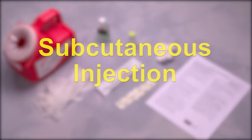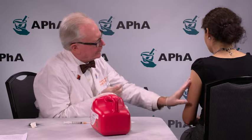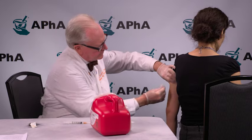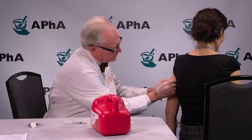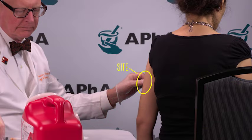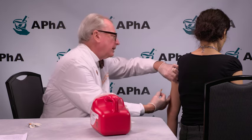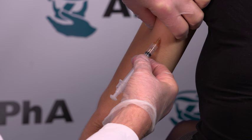The following is a demonstration of a subcutaneous injection. Once you are ready to inject the vaccine, proceed as follows. Be sure both you and your patient are seated. Expose the injection site, which is on the posterior lateral aspect of the upper arm. Swab the injection site with alcohol and allow the alcohol to dry. Note that the sharps container is readily accessible. Hold the syringe near the hub. Pinch a fold of skin and insert the needle at a 45-degree angle to the hub of the needle. Maintain contact with the patient at all times.